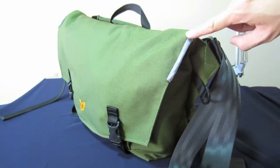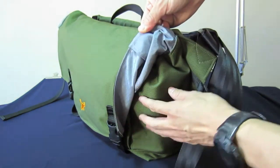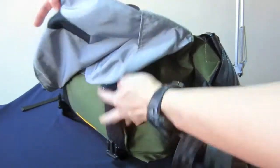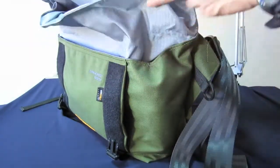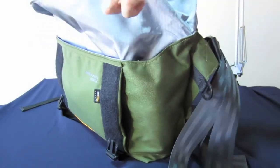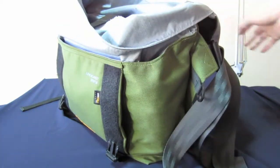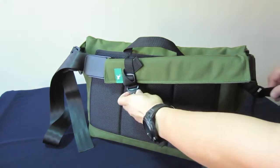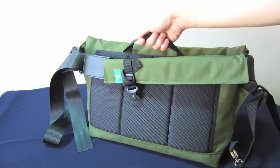This fold here connects to an extended inner shell that keeps all your goods inside secure — nothing is going to fall out — and keeps bad weather from getting into your bag. We have also included a back support for added comfort, and a quick grab handle in case you need to make a quick getaway.